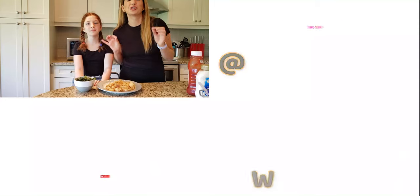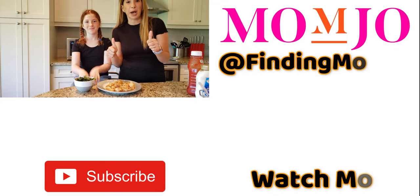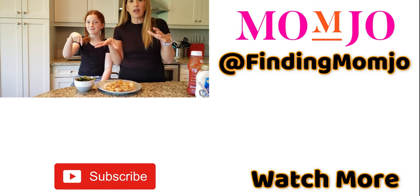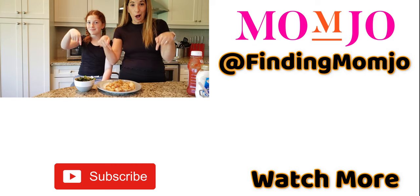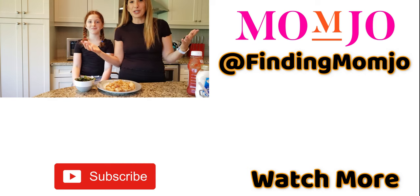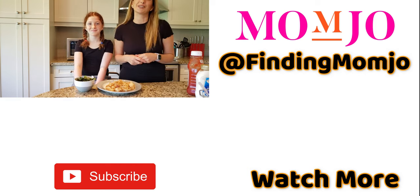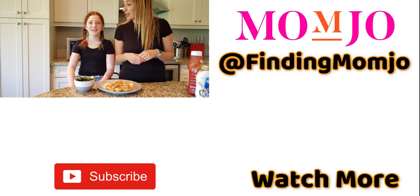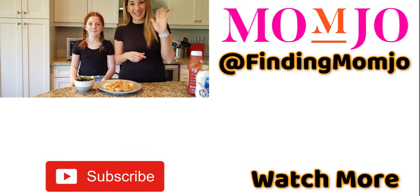If you enjoyed this video, please give it a thumbs up. If you have any questions about the CombiWave's air frying or any other function, leave them in the comments below. Remember to subscribe to Momjo — we put out videos every week and we hope you enjoyed this one. Thank you for joining me. We'll see you next time!